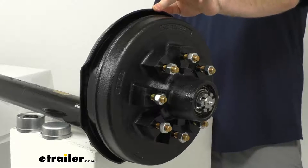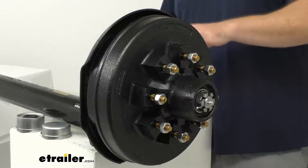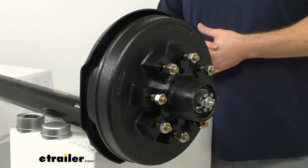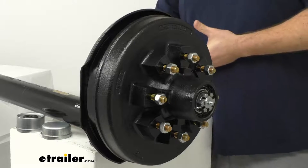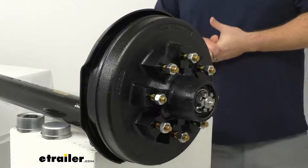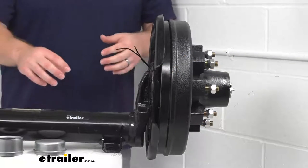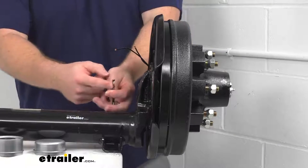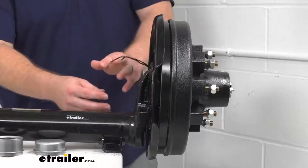The brakes are also super easy to install — just slide them in place. All the mounting bolts, hardware, and adjuster plugs are included. You won't need to install actuators or hydraulic lines, and our axle is pre-wired for electric brakes, with a double wire running from one side of the axle to the other, making it super easy to get our brakes hooked up.